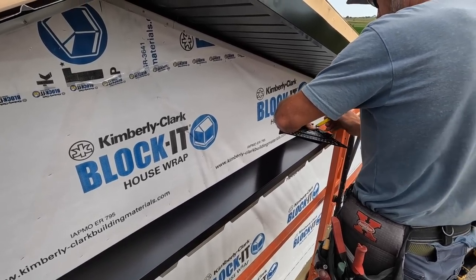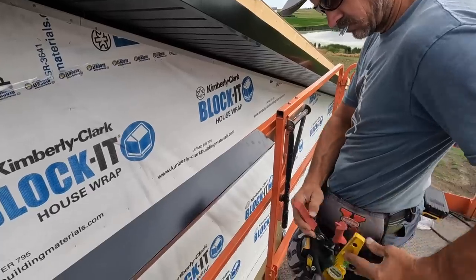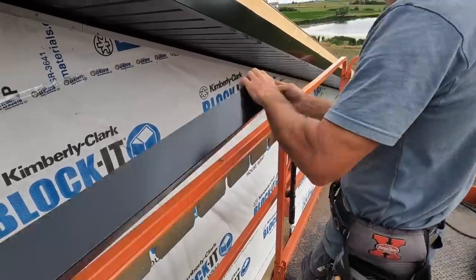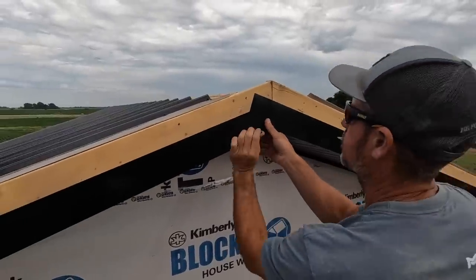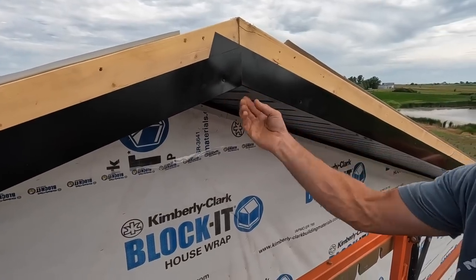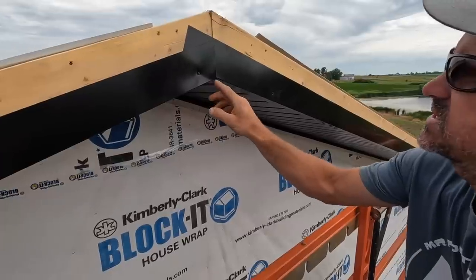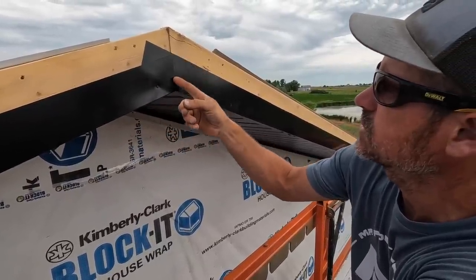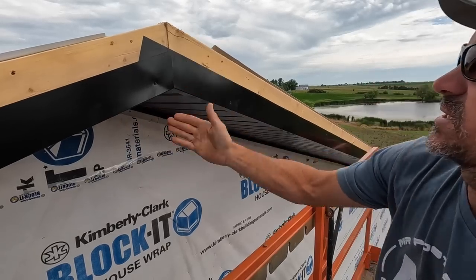Now we've got to cut a 5/12 or 4/12 on this one. So this first piece, we cut back a few inches. On the bottom part, we just measured three or four inches back, cut that tab off, and then extend it past. Then on your next piece — the overlap piece — you cut a 4/12 or whatever your pitch is angle right here, overlap it, and then you get a nice finished fascia.